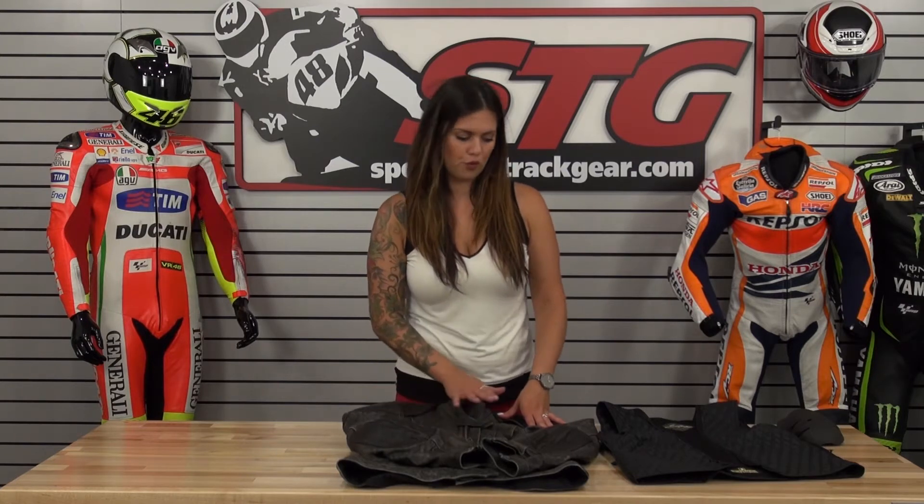There is no back pad with this jacket as a standard option, however there is a pocket so you can go ahead and upgrade it to a Sostec insert or any other type of insert for this jacket.